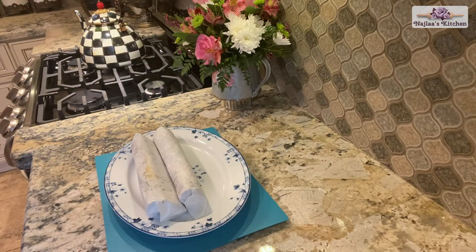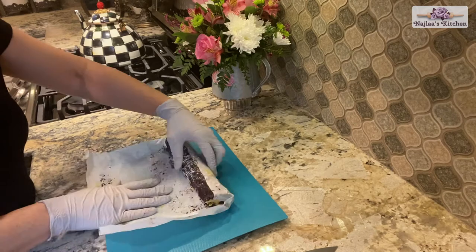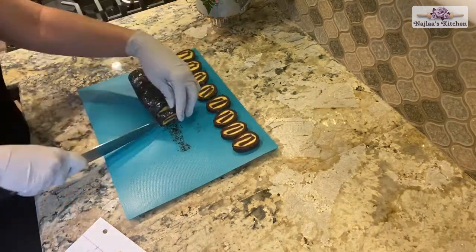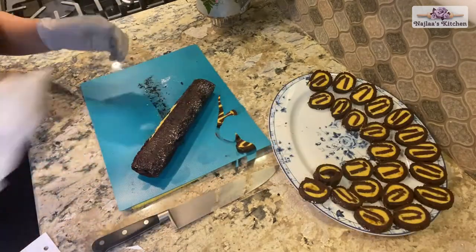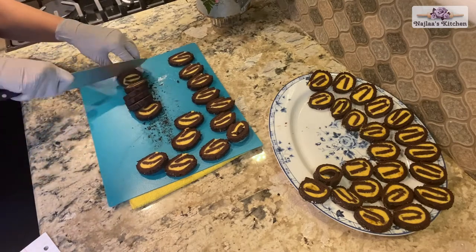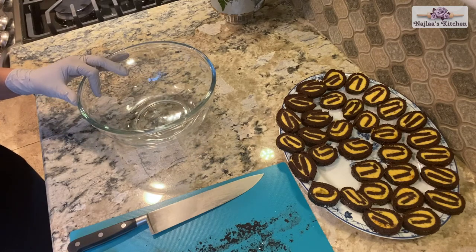After four hours in the freezer, we are going to cut each roll into half-inch slices. Take off the parchment paper. Now we are going to arrange the slices in the dome pan.